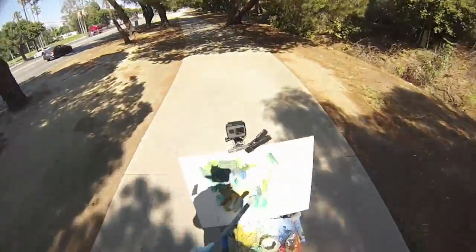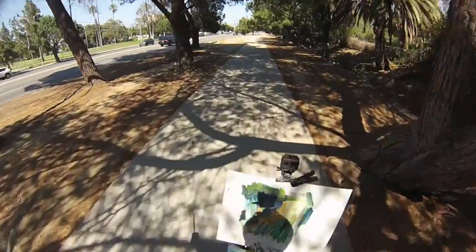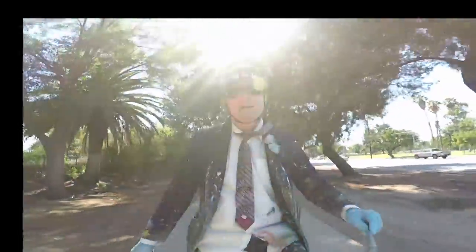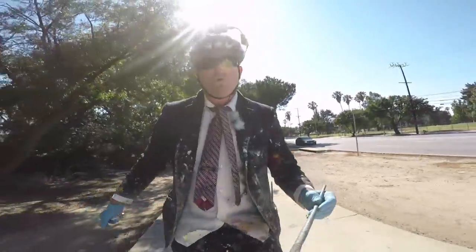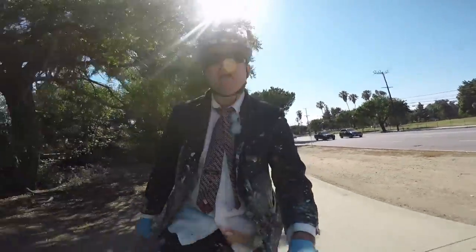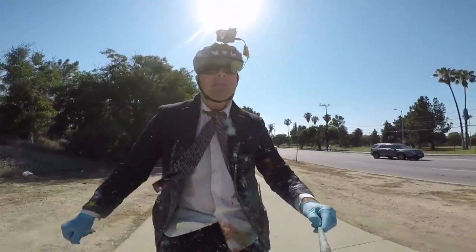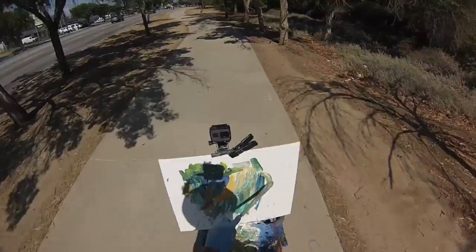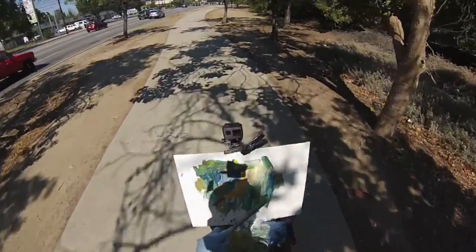Try to get some of the tree trunks since we can - get some tree trunks there. Don't go into the tree trunk though, please. Beautiful! Windy trail there.